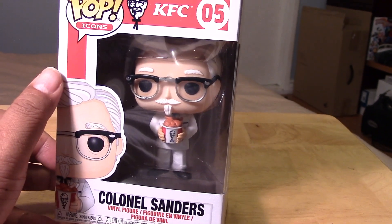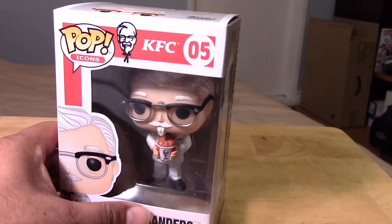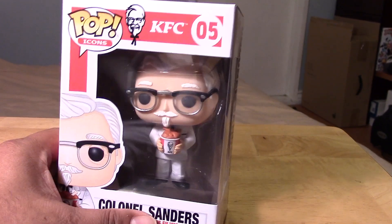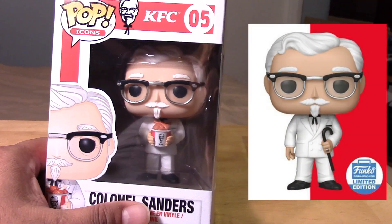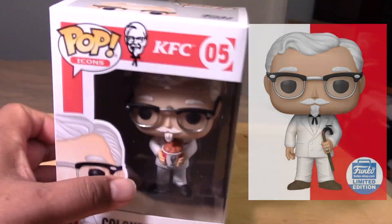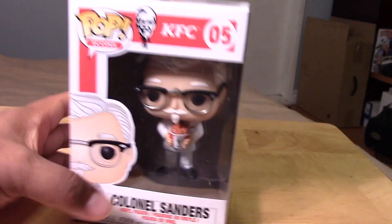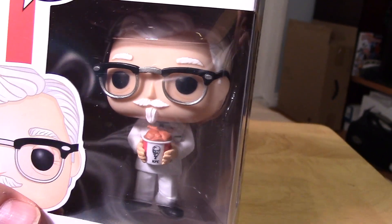So this is one of — I think there's two that I know of so far. There's an exclusive from the Funko shop where he has his cane, I believe. I'll try to insert a picture next to him to give you guys a look at that. But this one is the regular version. He shouldn't be too hard to find if you're after him.